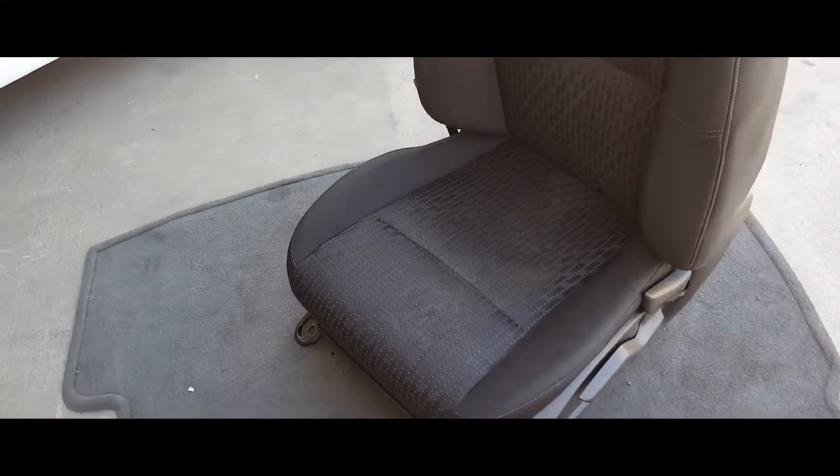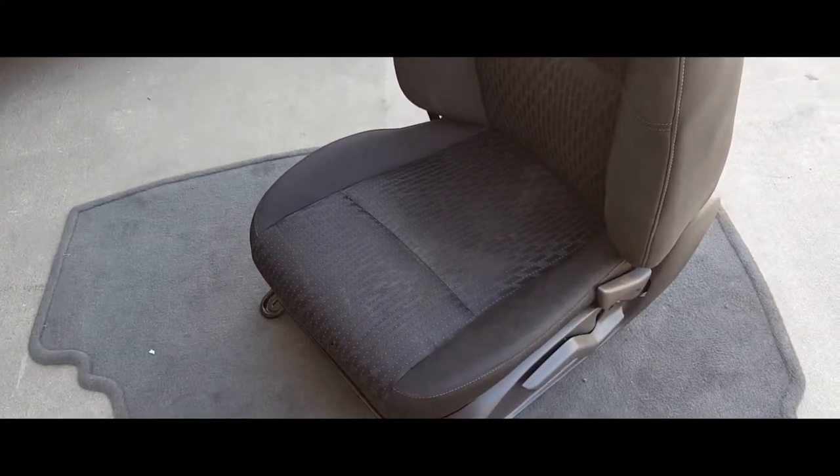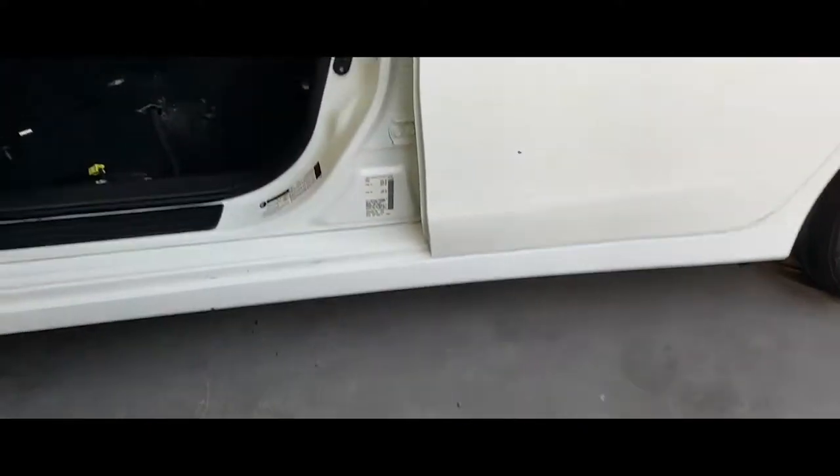Hey YouTube, let me make a quick video of how to install a driver's seat on a 2016 Nissan Altima.